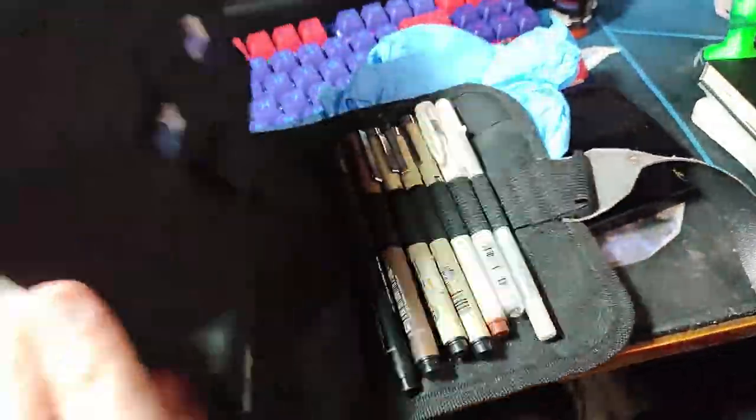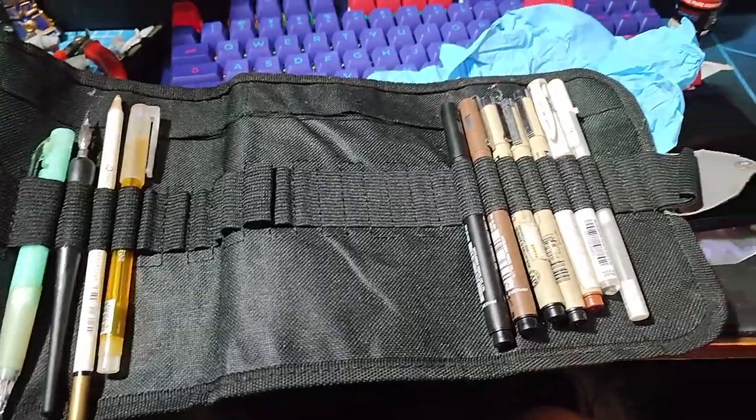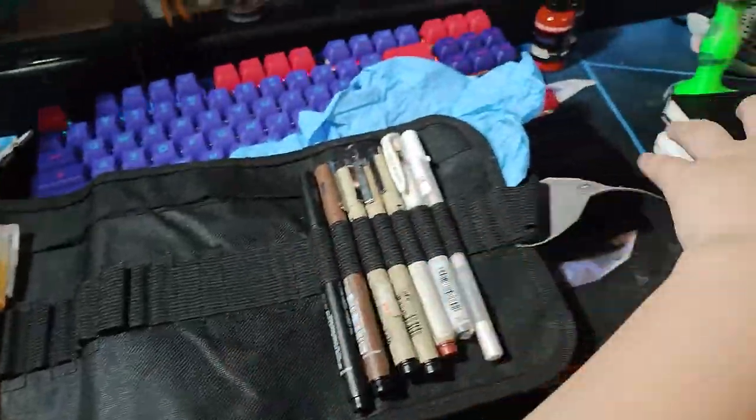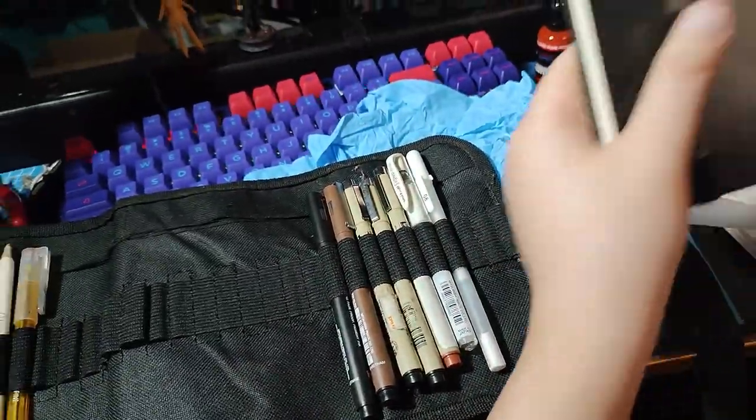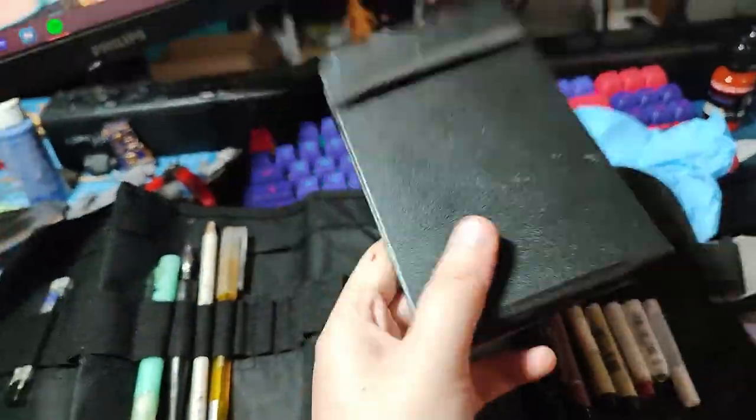So this is my pencil case, which I store some stuff in when I sketch. The reason why I'm bringing this is because I'm gonna bring a sketchbook — one of my old sketchbooks — and I'm gonna do a swatching of all the Arkham paints. Since I'll have access to all of their paints, I might as well make a swatch book so I have a guide when I'm painting.